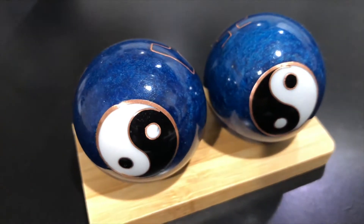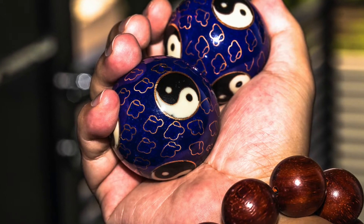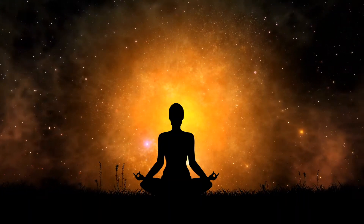As metalworking advanced, iron balls became more popular. Construction methods varied. Most Baoding balls consist of a pair of hollow spheres, each containing a chime that rings when an inner ball strikes the outer sphere.